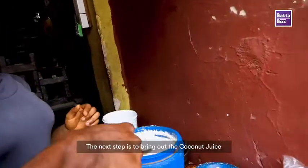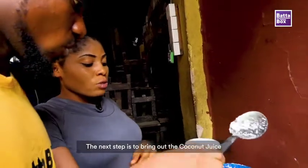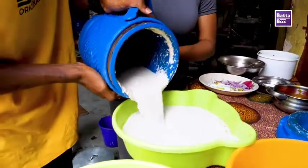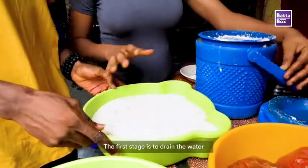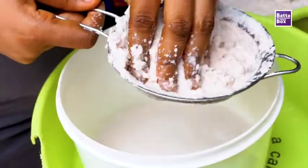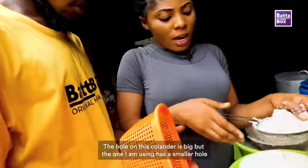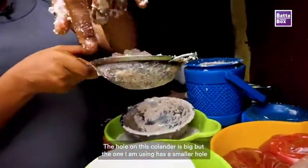So now after blending, we bring out the coconut juice — the water. I'm going to see how you take the water now. The first thing is to remove the water — you bring out the first water and put it aside. So why don't you use this sieve? Because the holes are too big, so I'm using this one because it has smaller holes.